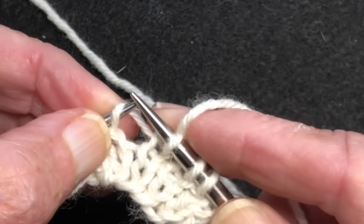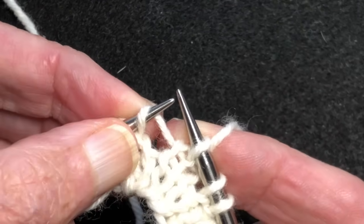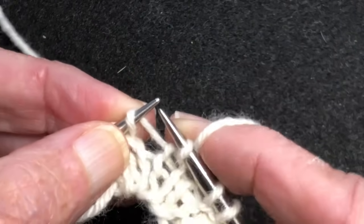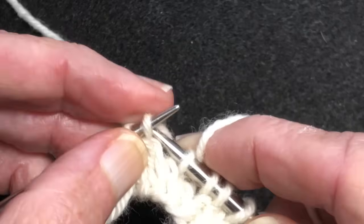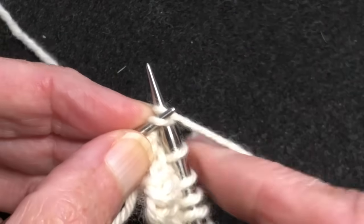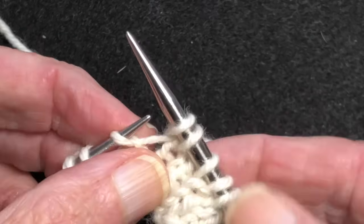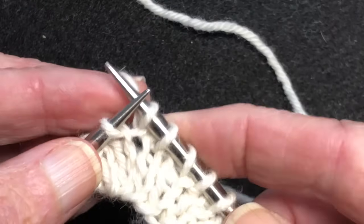You can lift it up onto the left needle with the right needle, whichever works best for you — sometimes one hand is more handy than the other. Then you knit it through the front, and that's what crosses it. If you just knit it through here, you're just making a yarn over — you're making a hole. And we look at it again and we can see that that top bar is pointing to the right.